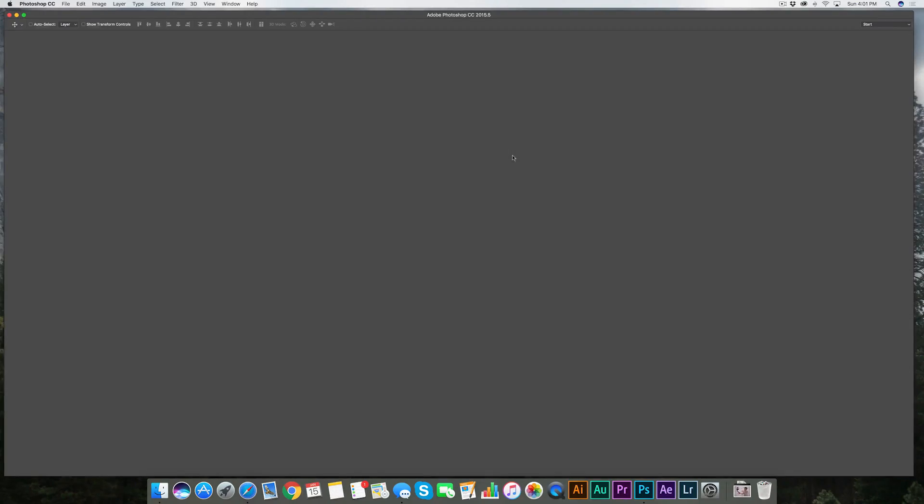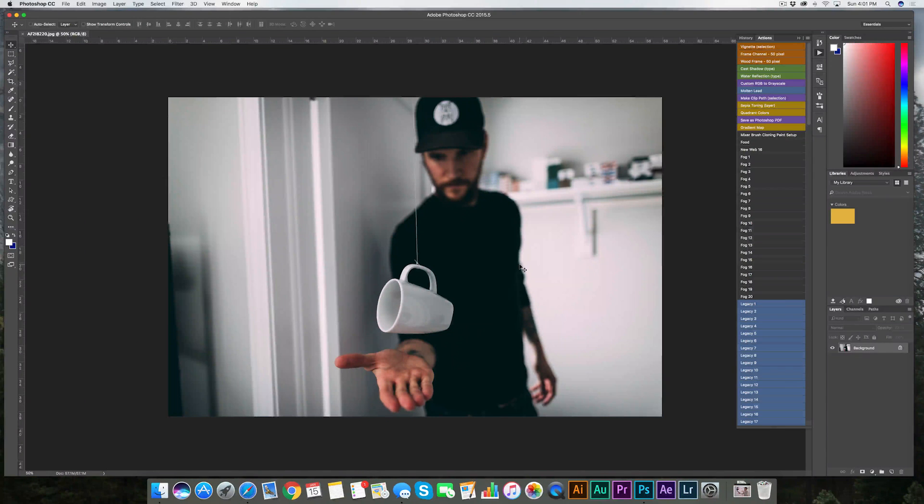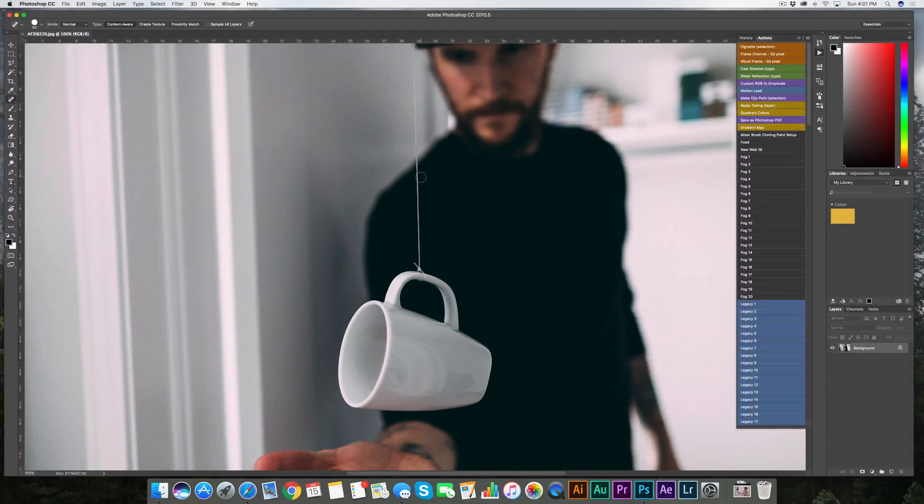Now we hop into Photoshop and remove that fishing line. Super easy — don't freak out. Way easier than you think. You're going to be like, "Oh my god, what else can I get rid of in photos?" Drag your photo into Photoshop. This is what's cool about the band-aid tool — the spot healing brush. For those of you who've never done this, I'm about to blow your mind. Grab the spot healing band-aid tool right here.